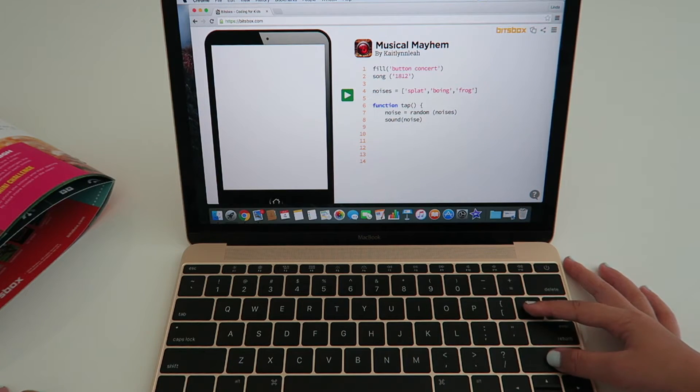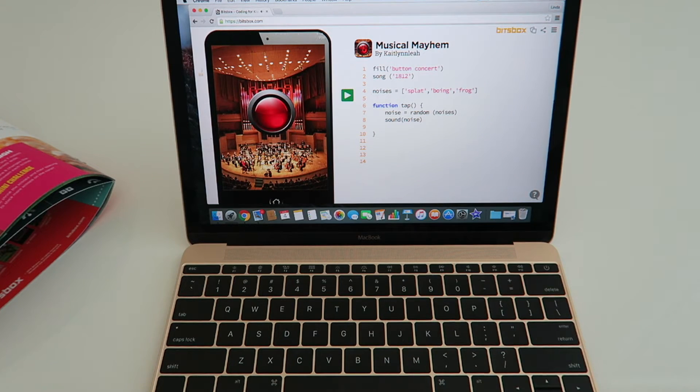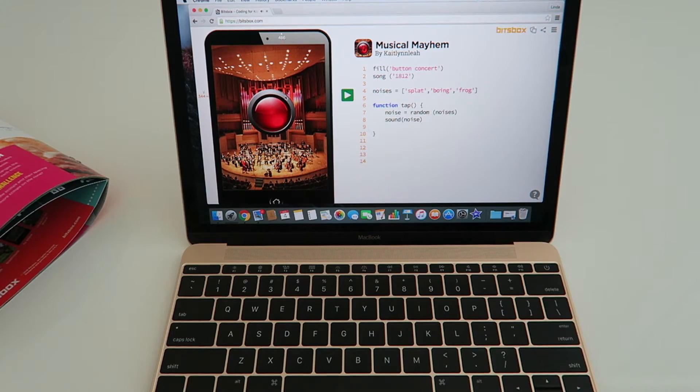So I'm on my last one — I'm just going to do it like that. Then you're going to press the green button here, press it, and it will appear here. It makes that sound there. It makes different noises.